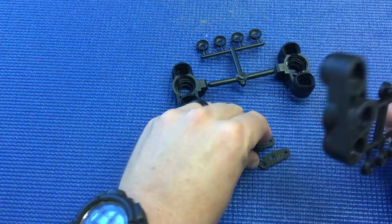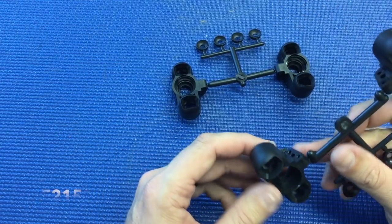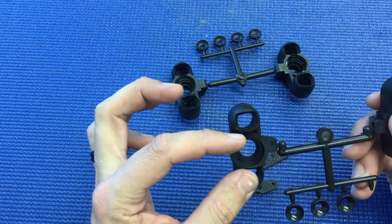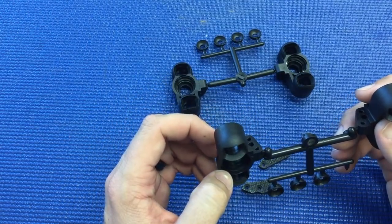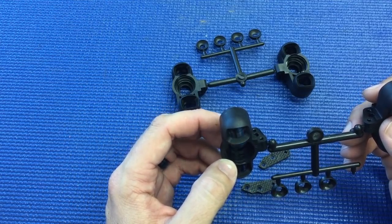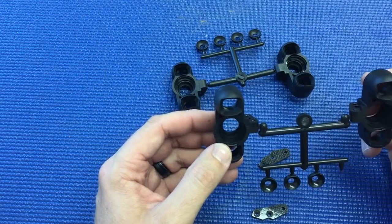Along with that, we also have the carbon arm plates. The reason these had to be changed is because when going to the larger bearing for the CVAs and it being pushed back, there just wasn't enough material and it kind of crashed into the older upright arm. So you will be required to change the upright arm if you go to the new upright.